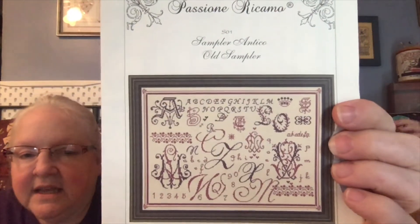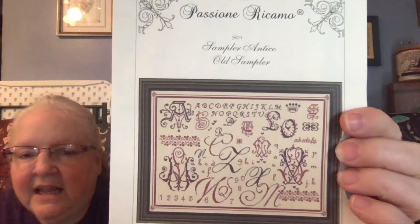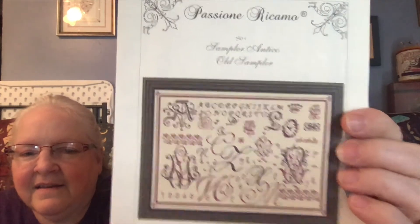It's from — I'll butcher this — Passione Ricamo 'Sampler Antico,' and it's called 'The Old Sampler.' Just a gorgeous collection of alphabets — I love the funky B over there! Then this one — wow — I kitted this up at Spirit Cross Stitch. This is Pat Rogers' County Collection 'Hearts and Holly' — I still love this thing. This is from 1994!